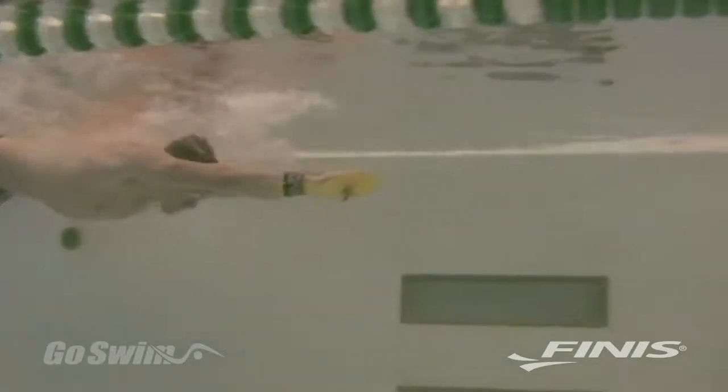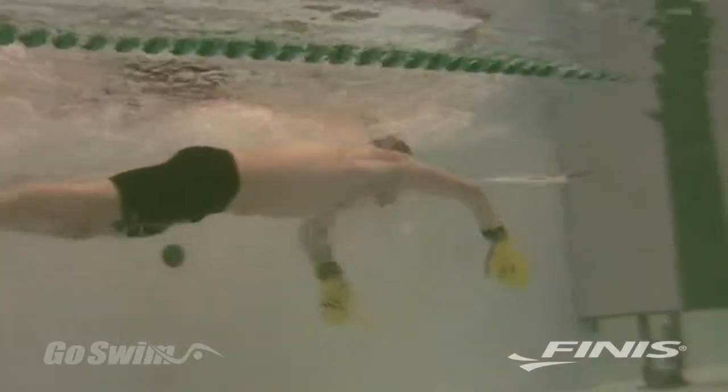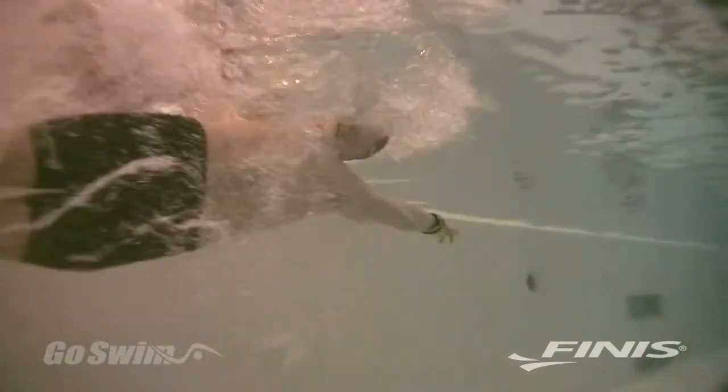If you try breaststroke with the Bolster, you may find it a bit awkward to execute an open turn, but the benefits of pulling with the hand and forearm still apply, and you might want to do a flip turn. And for fly, you might want to stick with single-arm drills rather than full stroke.